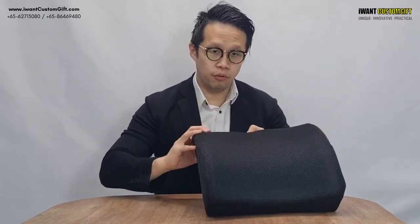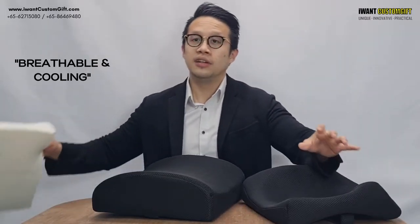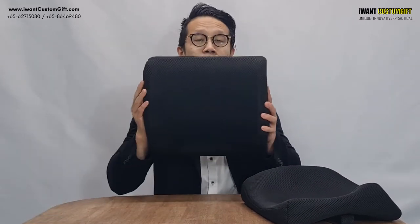With this honeycomb design, it also comes with a belt so you can strap it onto the chair. That means you can wash the cover, and you can see how breathable and cooling this pillow is.